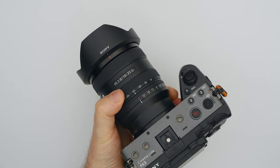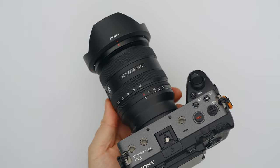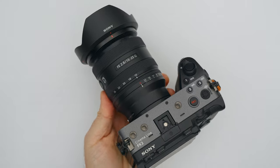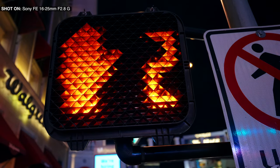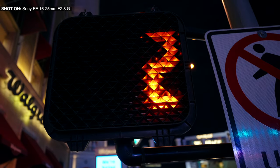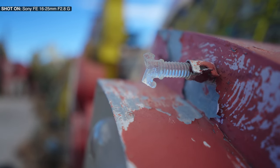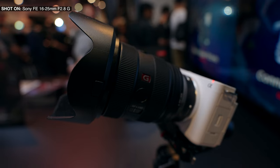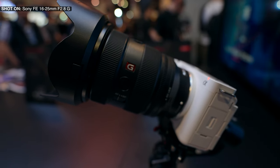Should you be jealous if you have the G Master lens? No, of course not. You have the larger range up to 35mm and it's a G Master lens — when you start pixel peeping you'll see it's still in the lead. But if I don't tell anyone this is the G lens, no one is going to be able to tell the difference between G and G Master. Of course dust and moisture resistant, needless to say, and it has the fluorine coating. Using this lens has been a delight.